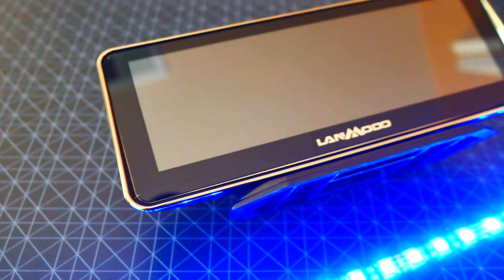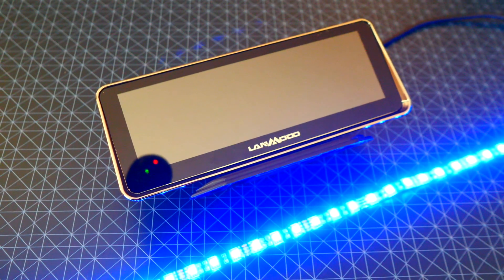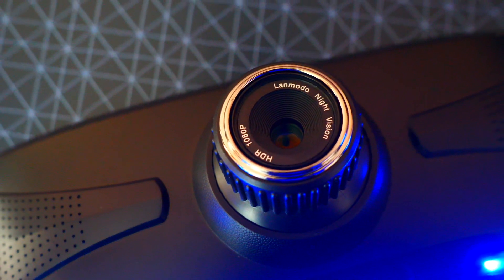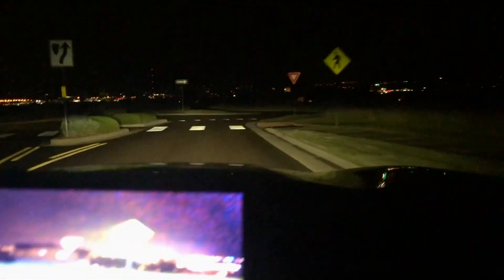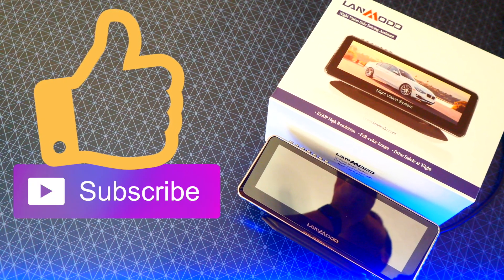That is the Lanmodo Night Vision Driving Assistant. Would I recommend this? It's not strictly necessary — you can drive without it — but it just makes driving so much better. You can see everything in the dark, and it's just a cool experience to look down and see what you normally would not be able to. And if you're like me and have terrible night vision because you wear contacts, this really helps you see curbs and obstacles a lot clearer and helps you drive a lot safer. Hope you enjoyed this unboxing video — this is the Hack Spot, thank you for watching, peace.